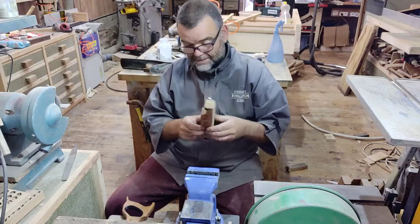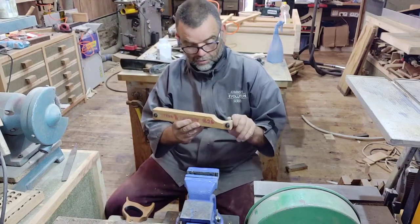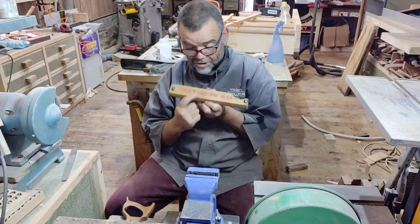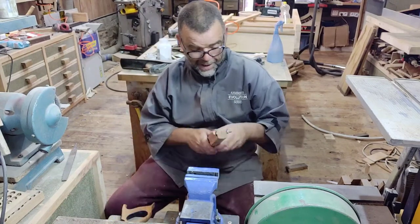I make these little sharpening clamps up myself. I write on there what saw it's for — this one is for a spare Jackson but also for this little Xelux as well.